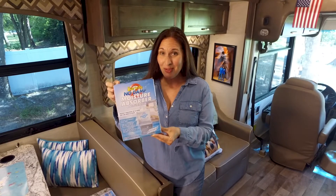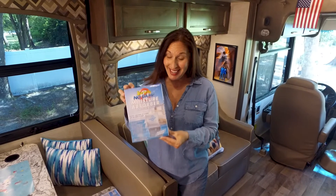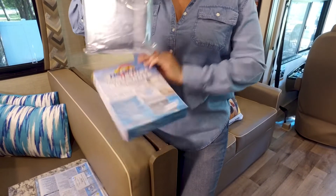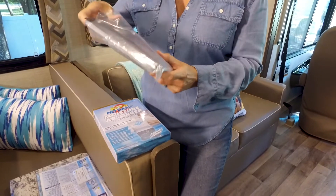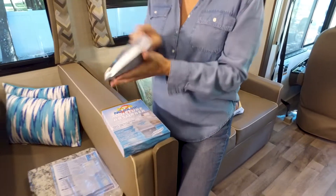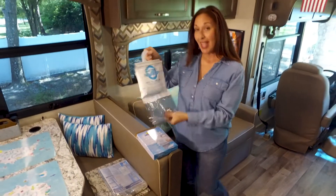And when I say simple, let me show you how simple it is. All you have to do is take it out of the box, remove it from the plastic pouch, unfold it, and hang it.